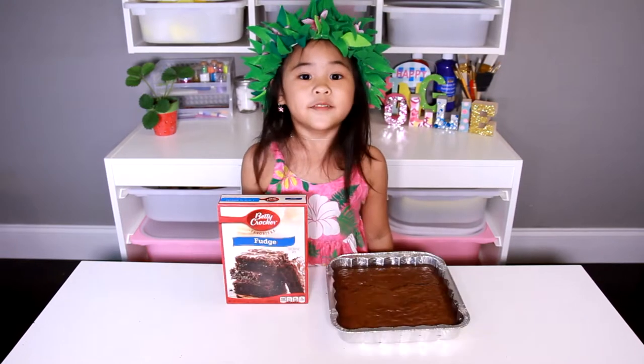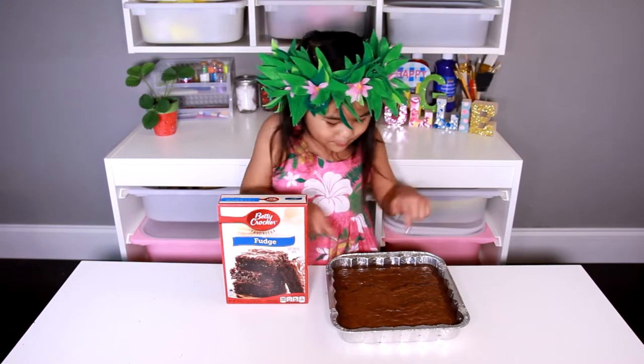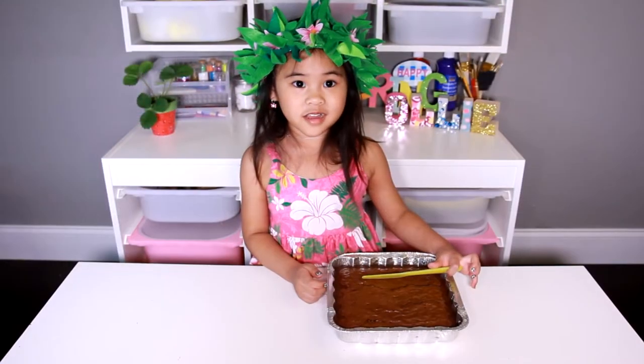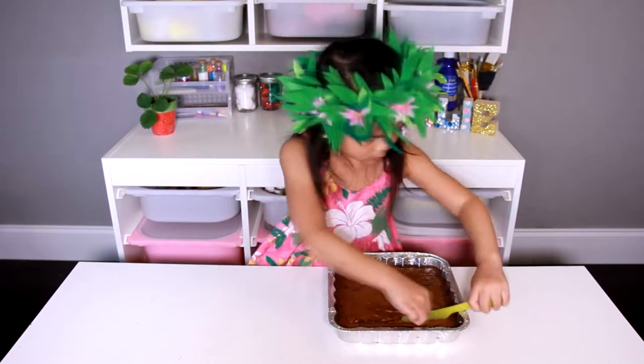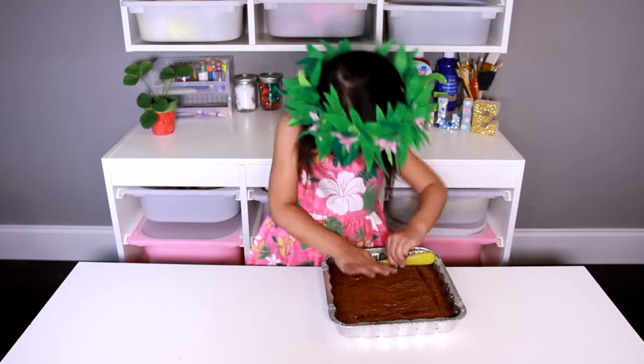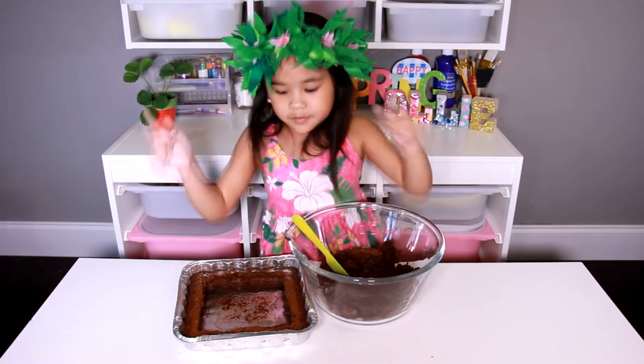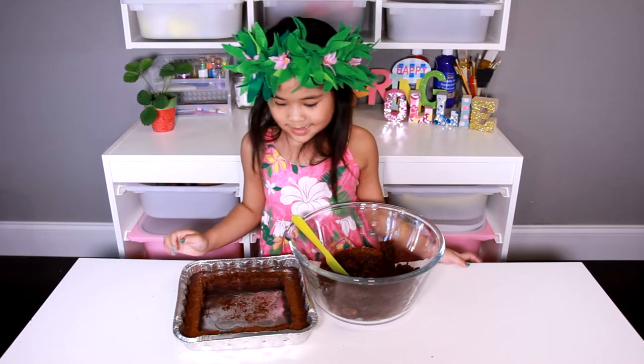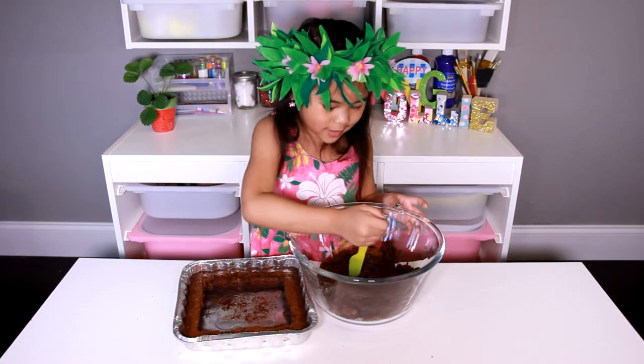Follow the directions and bake the brownie, just like this. First, cut off the edges. Now put the brownie into the bowl — not the edges — and break it up.